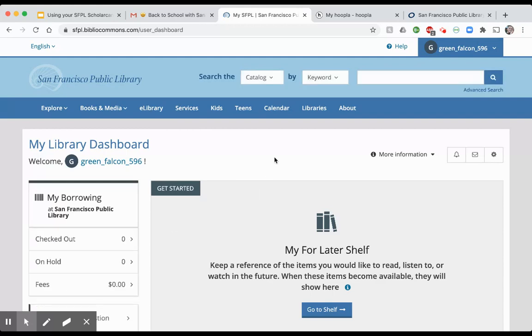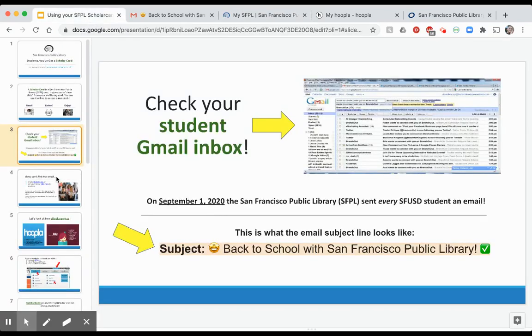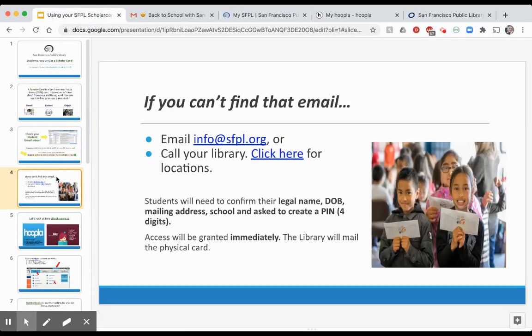Mine — or rather, Jackson's — is now activated. And if you can't find that email, you can email the library directly. Also, in the description box of this video there will be all kinds of useful links, so you don't necessarily have to write anything down.